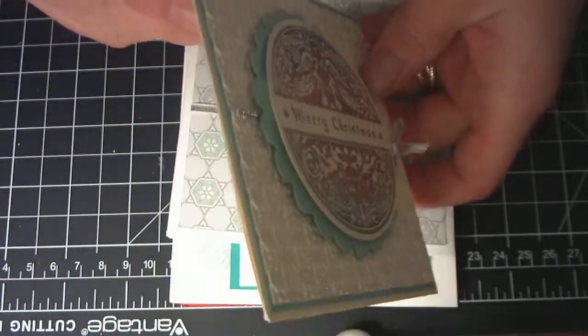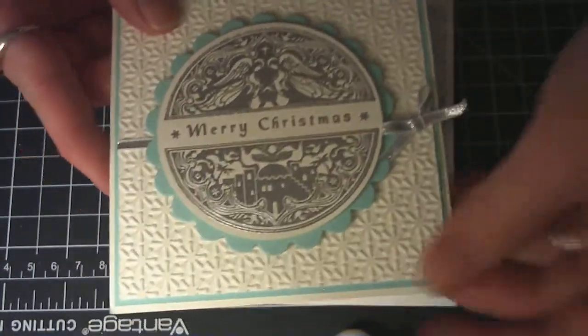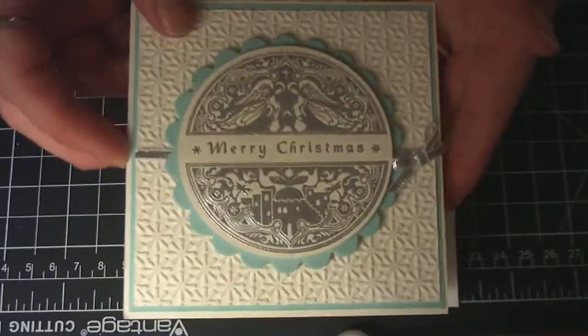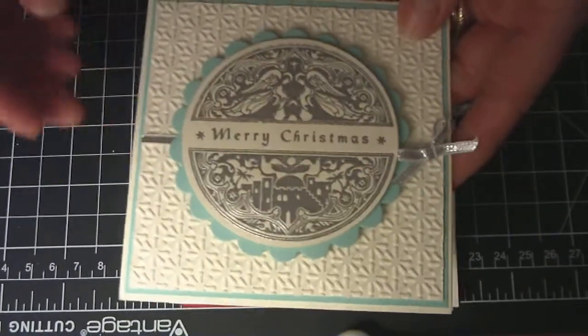I popped up all the layers so it's a little bit dimensional. This card measures four and a quarter by four and a quarter. I left the inside blank. So I made two of those.